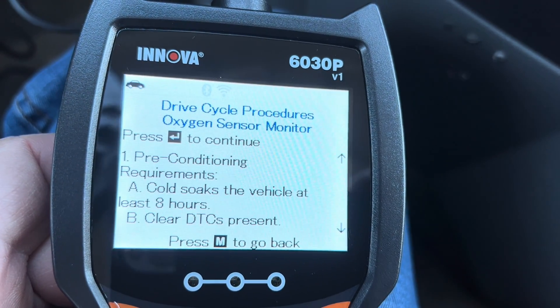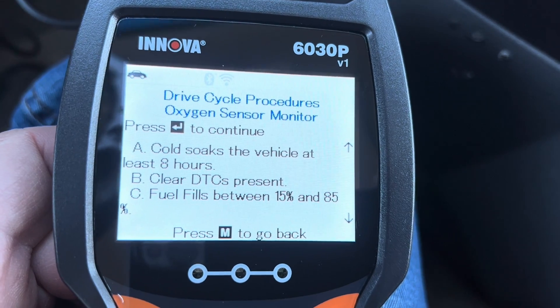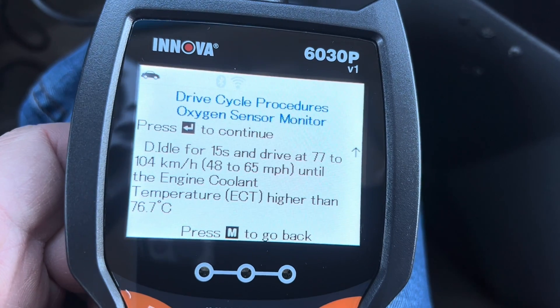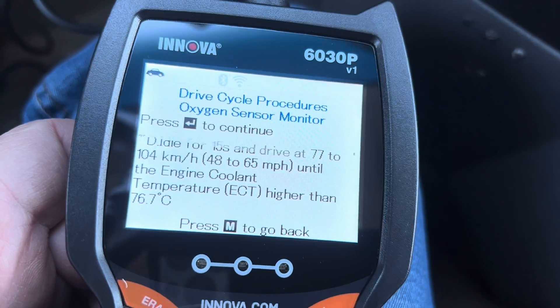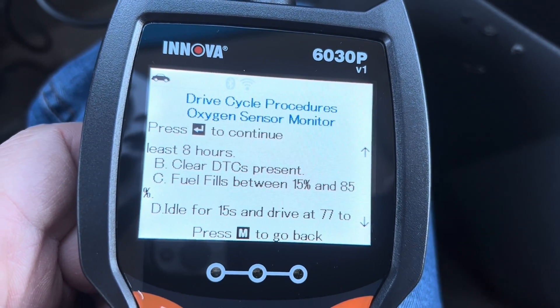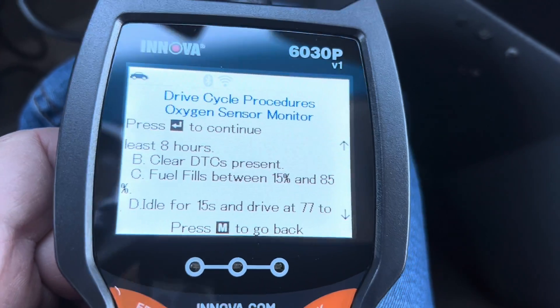I could go through and look at those drive cycle procedures. I can see the complete monitors and the incomplete monitors — the oxygen sensor monitor, the catalyst monitor, and the evap system monitor all have to reset after you've cleared codes, and that takes driving the vehicle. The tool will tell me all the requirements to get these to clear: what speeds to drive, what temperature the coolant needs to be, and a cold soak of eight hours. A lot of times the vehicle will have to sit overnight and then be driven.